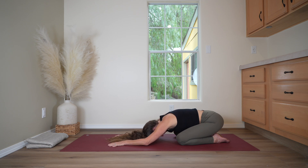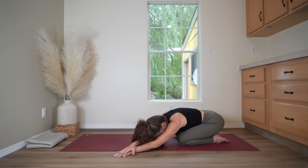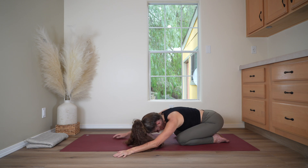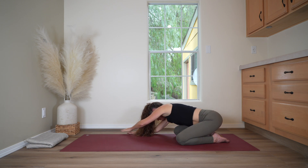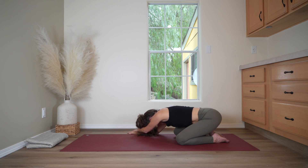And now coming into a side-stretching child's pose. Bringing both hands toward the left side edge of your mat, right hand on top of the left. Breathing into the length in the right side of the torso, the right ribs, the right armpit. Let's walk the hands to the other side now, stretching into the left side of the body. Breathing into the left side. And returning to the center.